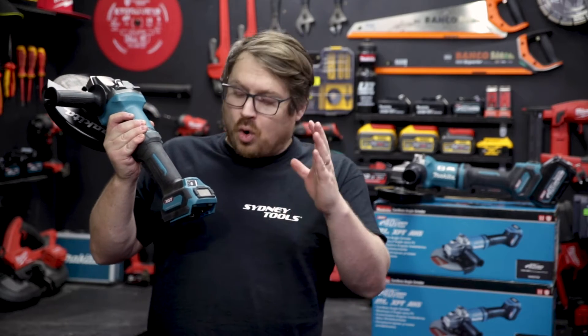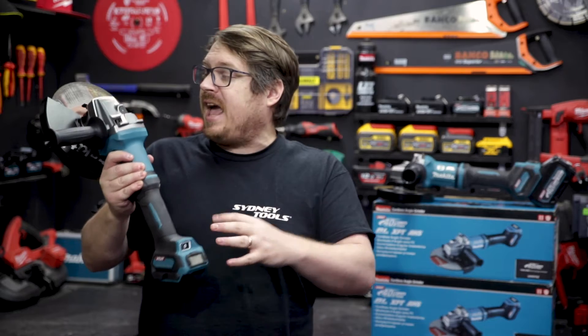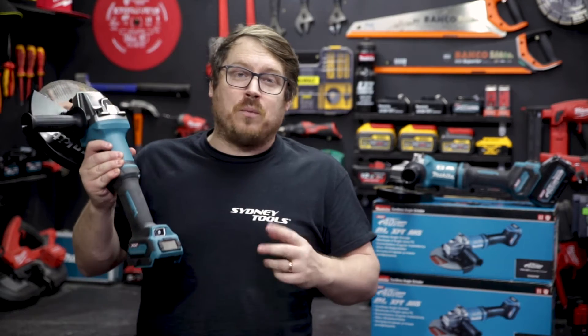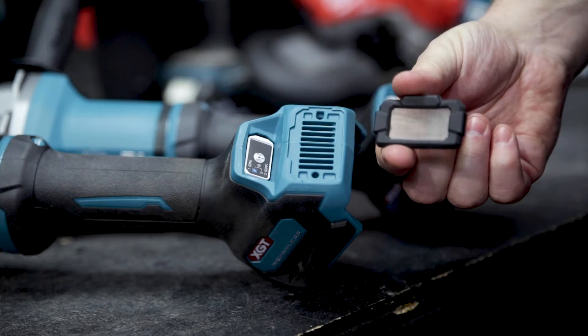I really love that the air intake is all the way down at the opposite end to the business end, so it draws in nice cool clean air and ejects the hot air out the front with the sparks. The filter is also really easy to remove and clean to remove any buildup over time.